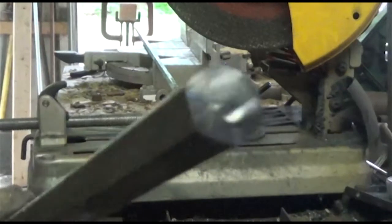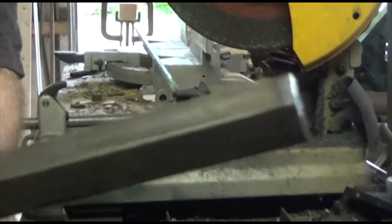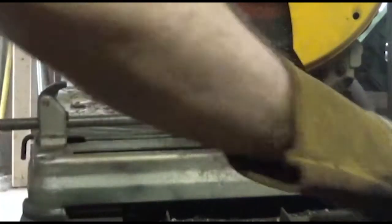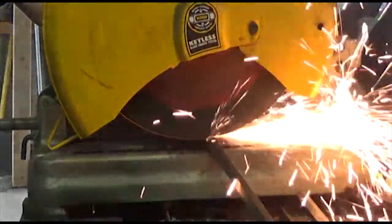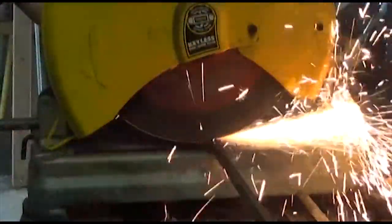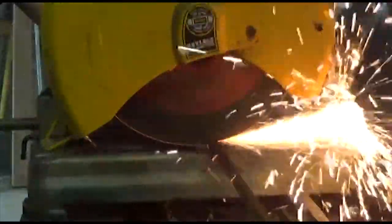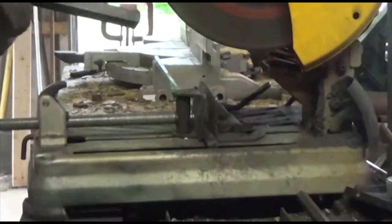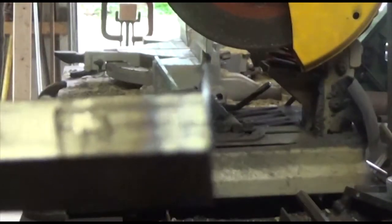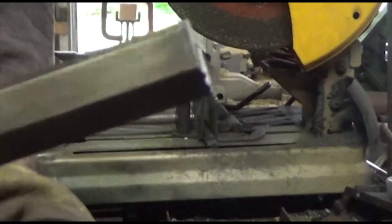Now it's smoking and yes it is hot, but there is nowhere near the level of nasty burr that you get if you try to cut straight through. Let's cut one all the way through without turning it and see what the difference is — and you can see that really nasty burr. So there is quite a difference. Just that little technique of turning it slightly gets rid of a lot of extra grinding for you.